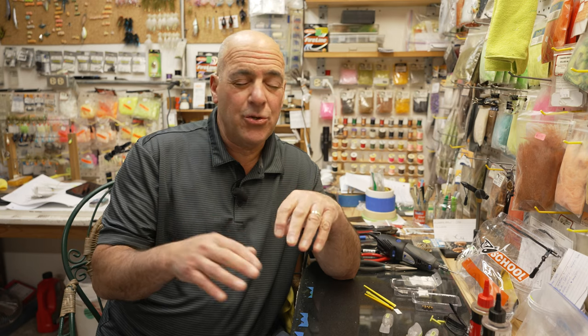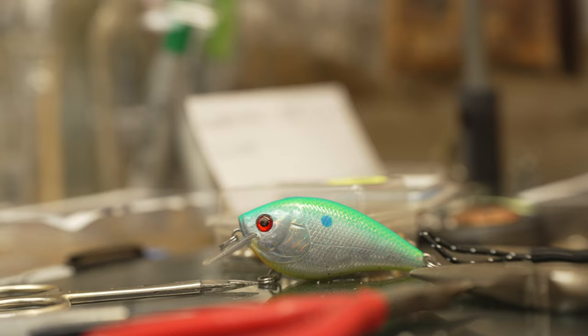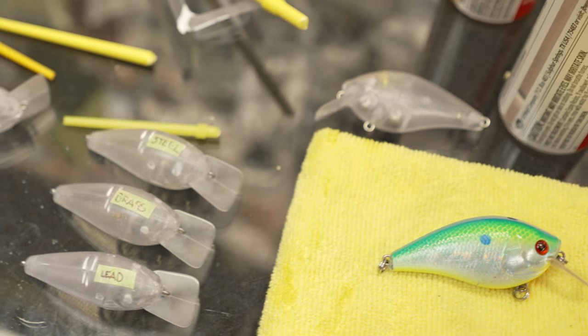A question I often get asked is when do you throw a silent squarebill versus one with rattles? My personal choice is I always start out with one with rattles first. But in certain conditions, you cannot beat a silent squarebill — for example, super clear water, highly pressured lakes, or if you're fishing in an area that other anglers have already gone through. The silent bait can be deadly.